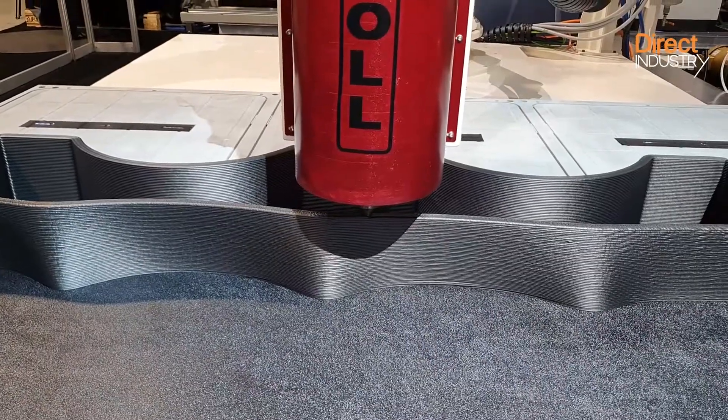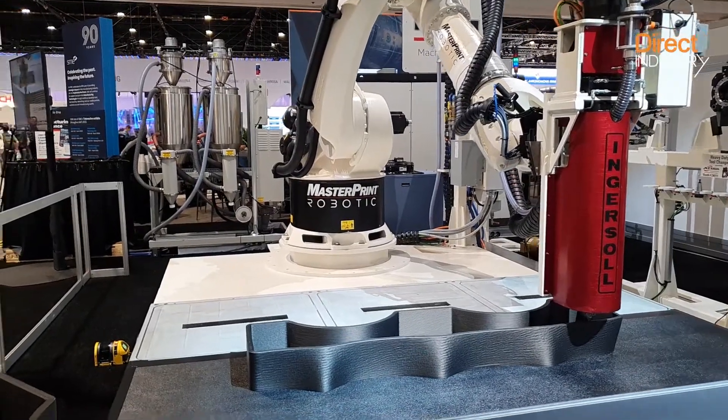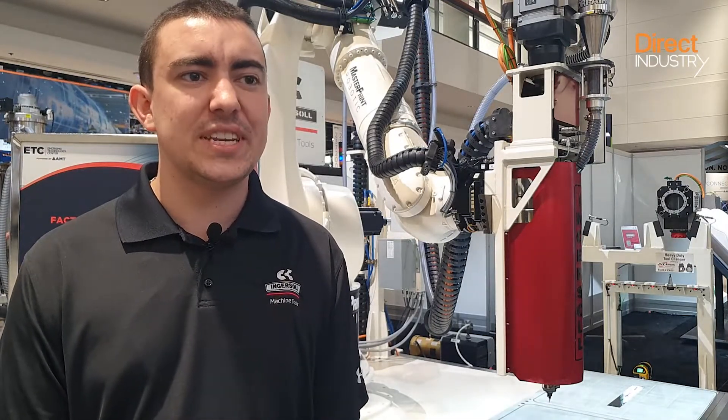With carbon fiber and glass fiber layup tools, the usual time to make it is several months — three to four months. However, with additive manufacturing, we can create an 8 to 10 meter long mold in only three days. And once you've printed the mold, it will only take one to two weeks to mill, because we are printing near net shape, which means we print the entire part with around five to eight millimeters of stock. Then the machining process is much quicker.